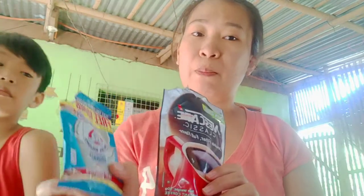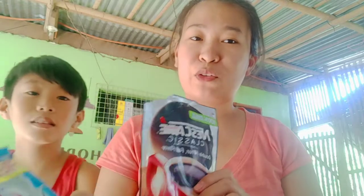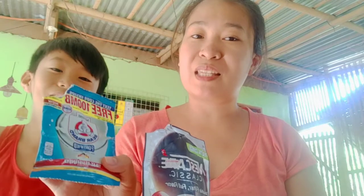We'll be making it using only 3 ingredients: instant coffee, milk — fresh milk is better, but since we can't really go out right now, we'll use what we have. We're using Bear Brand as our milk base, plus sugar and water.